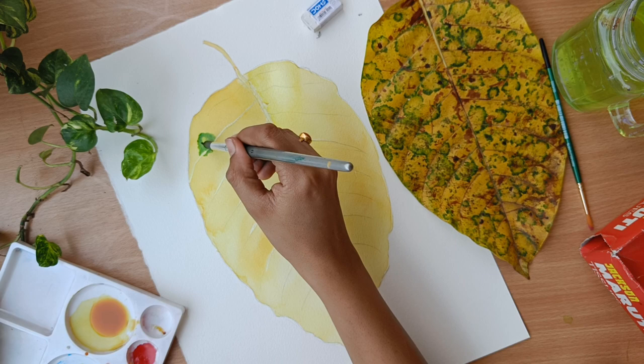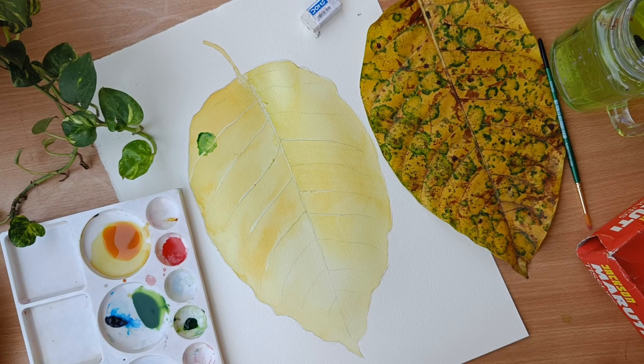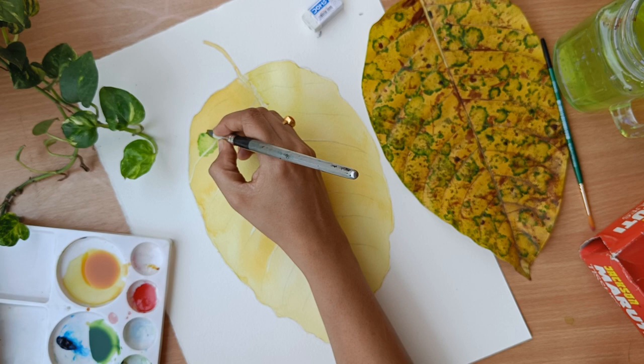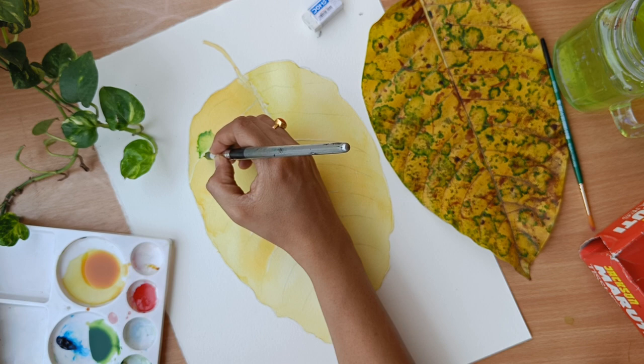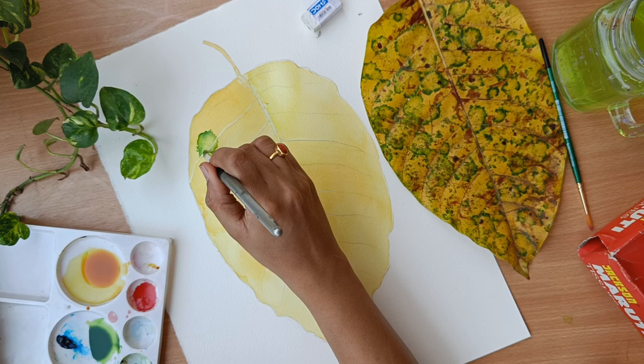Here I am trying to get that green bloom which is there in the main leaf. I am just applying some green and trying to find out how I am going to get this green bloomy shape. If you are new and don't know how to do this, please experiment on a simple sheet of paper first, then come to the main sheet. Working on a rough sheet gives you a lot of confidence.